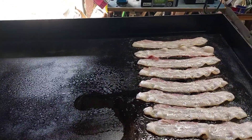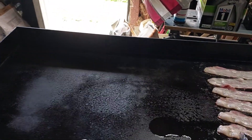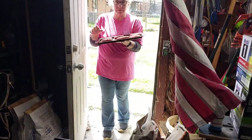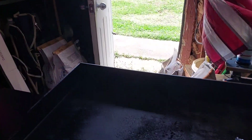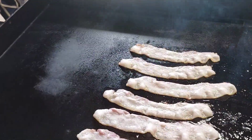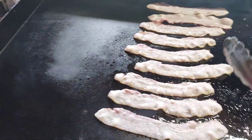We got some bacon going on and we're about to do some smash burgers. Here comes the wife with the burger patties — say hey baby! We're gonna get all this bacon going right now, then we'll be back in a few minutes to show you when we get the burgers on.